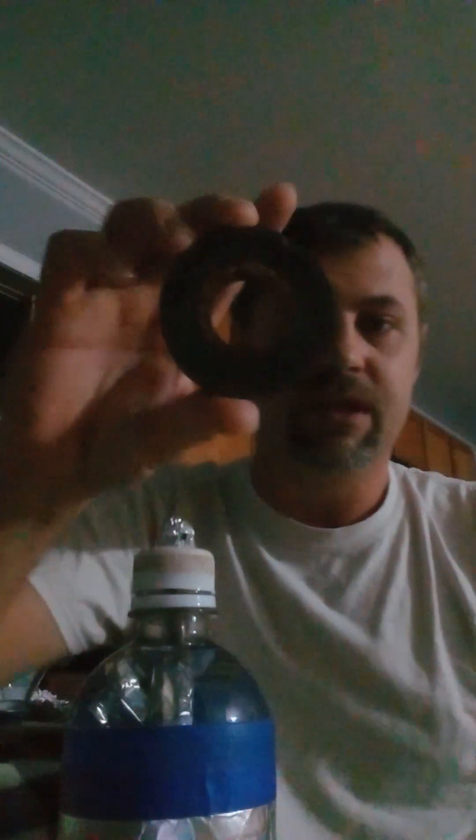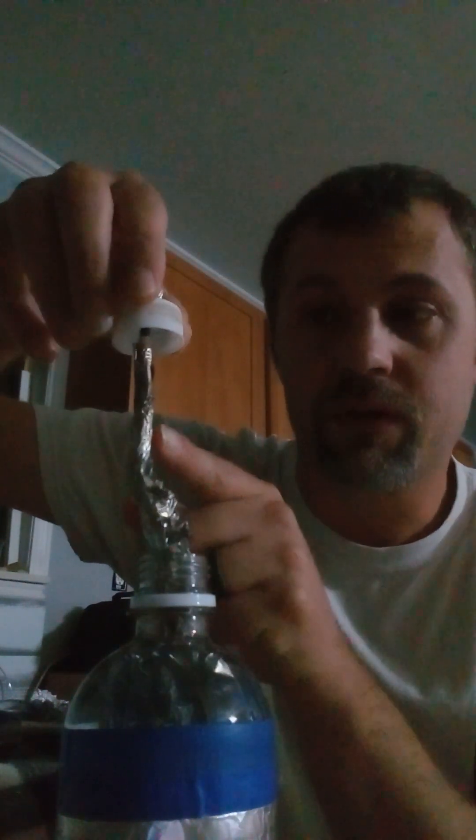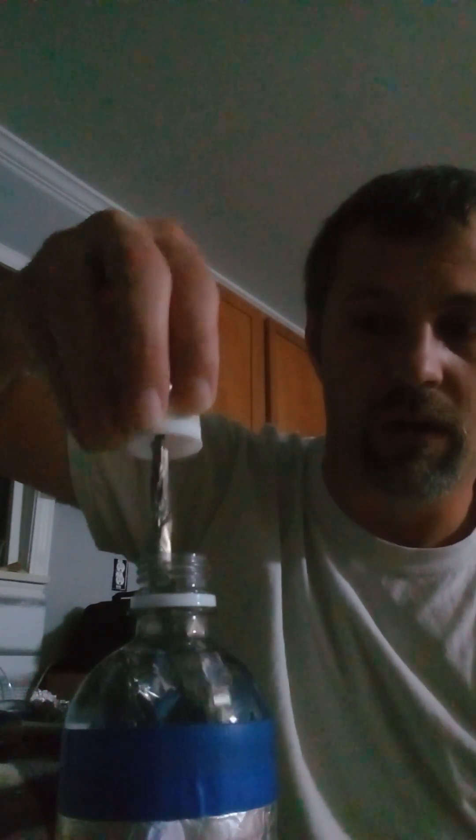It's a Leyden jar. I made it out of a bottle and some tinfoil. This is a magnet off a speaker. That's a screw — a three-inch galvanized wood screw — and I put tinfoil on it and I put the tinfoil down in there and I actually put some extra tinfoil down in the water too. The screw goes through the cap and sticks out the top and I got a little bit of aluminum foil or tinfoil stuck on the top of it.